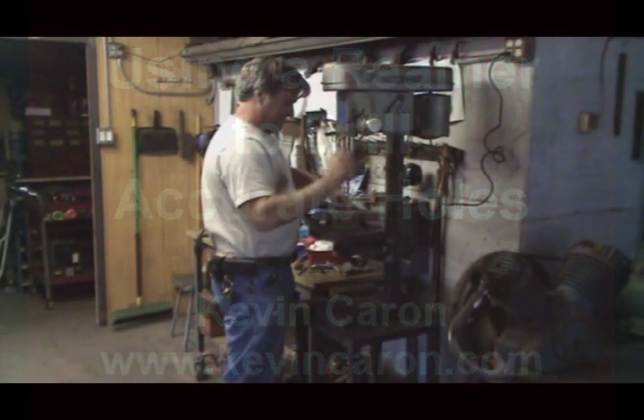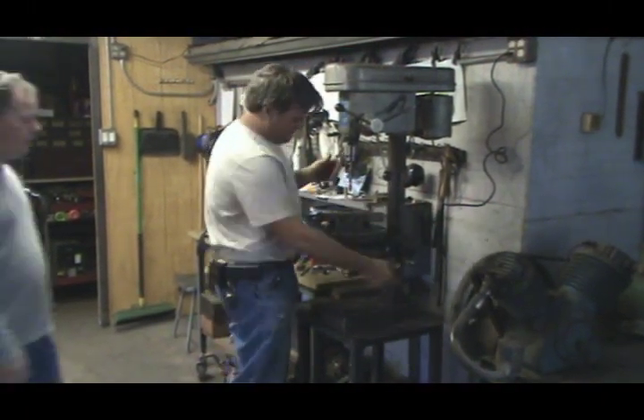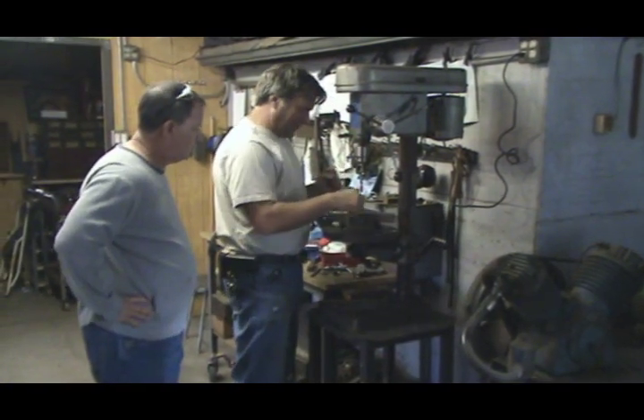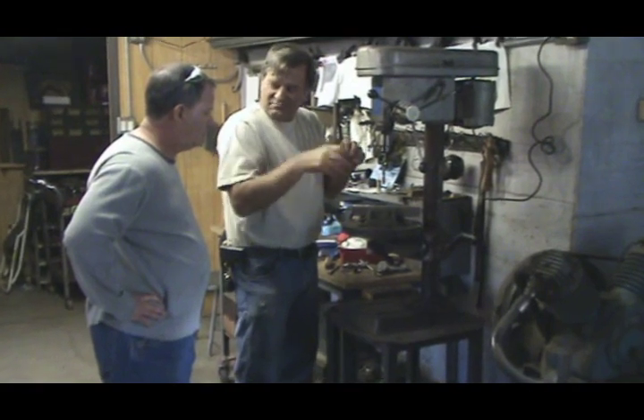Hey Kevin, hey buddy. What are you doing today, man? I was going to drill out this hole so I could put a shoulder bolt in it so I can make a little moving sculpture thing.